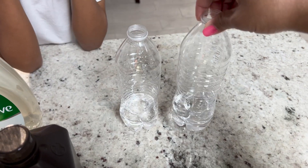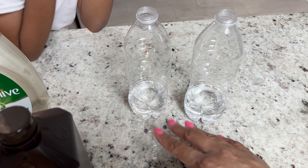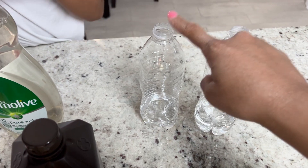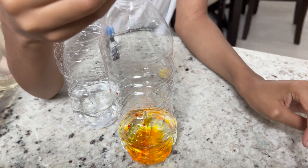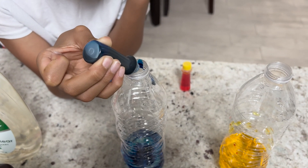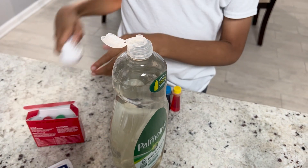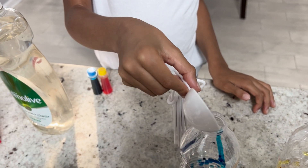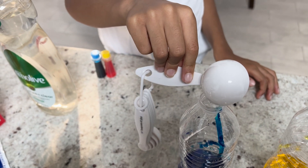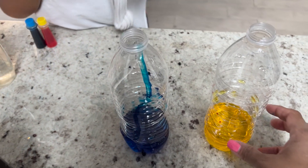We filled up the water bottles with a half a cup of hydrogen peroxide. Now we're going to color it for some fun. Munch, pick out your food coloring for each of the bottles. Blue and yellow. Now open this up, and we need a tablespoon of that in the yellow bottle too.